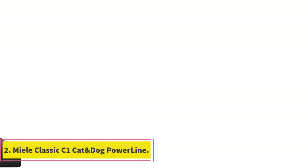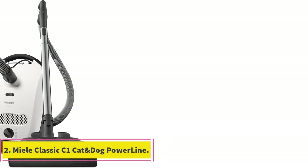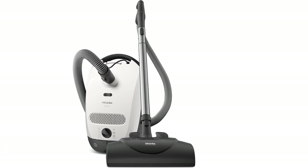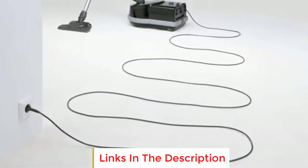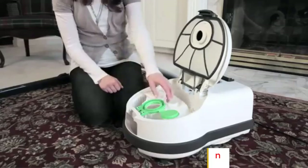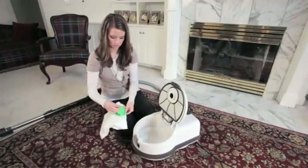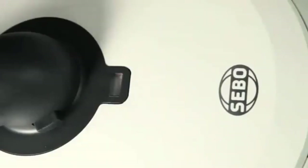Number 2: Meal Classic C1 Cat and Dog Power Line. The best vacuum for shag carpet in the upper mid-range price bracket is the Meal Classic C1 Cat and Dog Power Line. This canister vacuum is less well-built than the Cebu Air Belt D4 and incurs higher ownership costs, as it uses smaller capacity dirt bags and filters with a shorter service life. That said, it's still a great fit for cleaning thick carpeting.